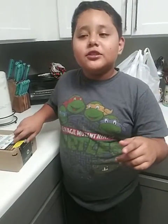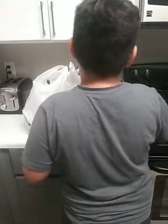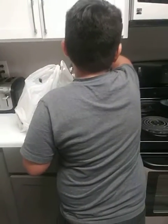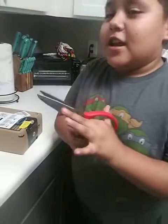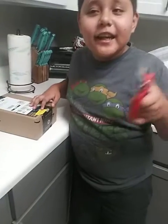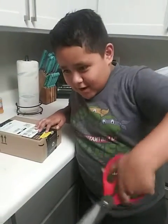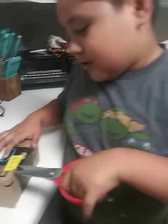Give me some scissors. Scissors on top. This is scissors. You cut stuff. Don't try this at home. Don't try this at home. It's just unboxing.